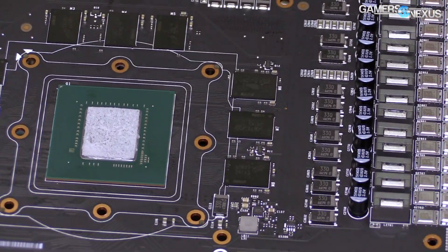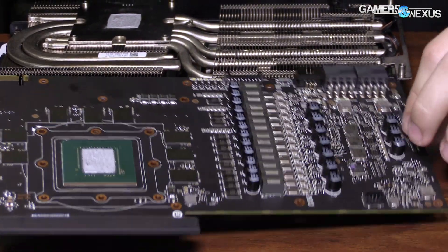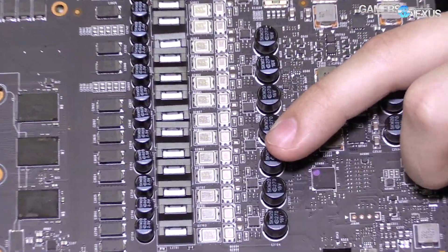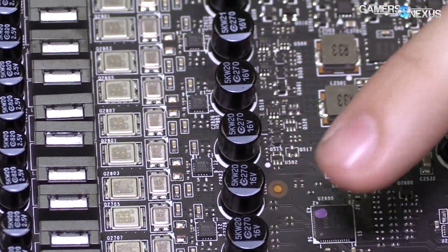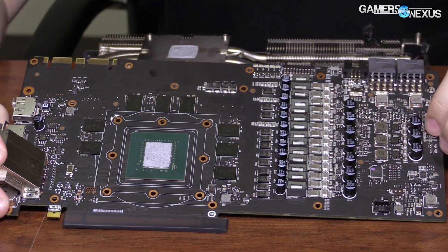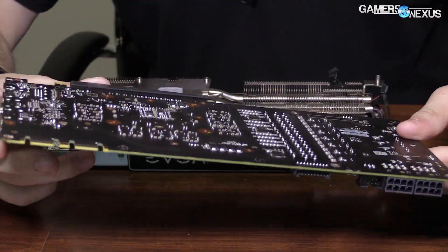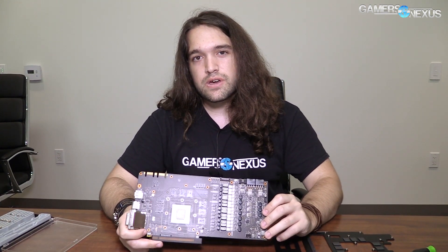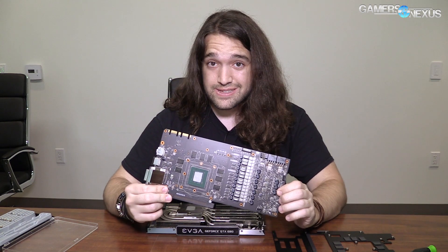For any further analysis on the PCB, we'd have to get BuildZoid on that because he is the expert. But I can tell you: 14 plus 3 phases. These might be doublers — the main benefit of having doublers like this is that it spreads out the heat over a larger area, which would make sense to get 14 phases. But as far as doublers or quadruplers or whatever, it doesn't necessarily mean a whole lot. You can watch our Gigabyte PCB analysis and our FTW Hybrid PCB analysis, which both talk about doublers and quadruplers and how these things actually come together and what it all means, and if it has any impact on quality.